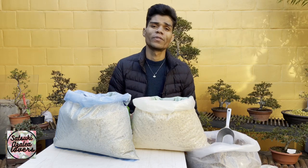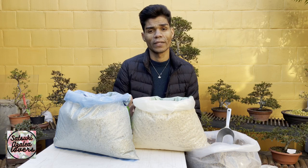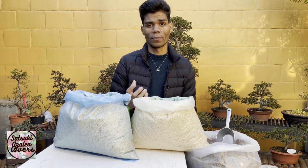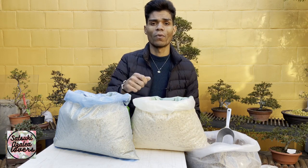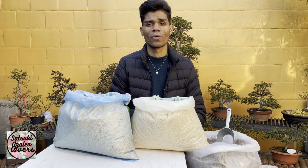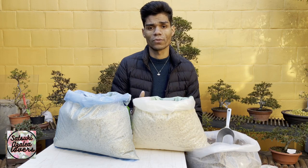One more thing to think about is your location and weather. You have to consider where you live — whether you have a lot of rain in summer or a dry summer — because all of these things count when growing Satsuki azaleas. The most important thing is to have a well-draining soil so that when you water your tree, the water drains through but also retains a little bit of moisture.